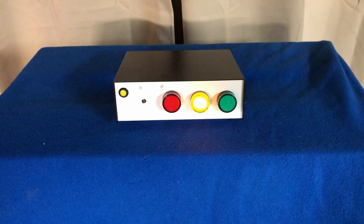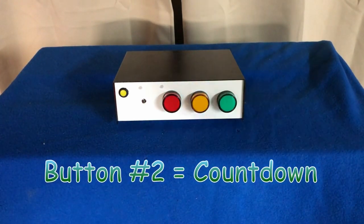Once you are ready to launch, you push button number two, which is the countdown button. This button will count down for 10 seconds, like a real countdown.